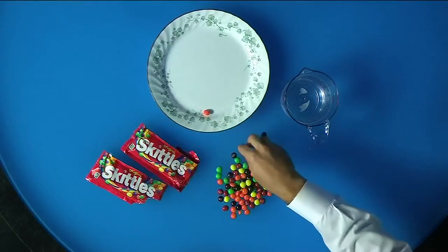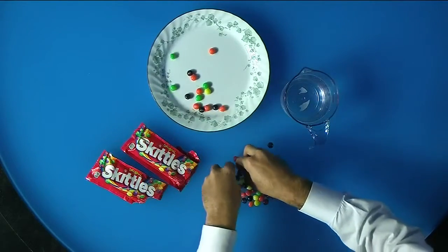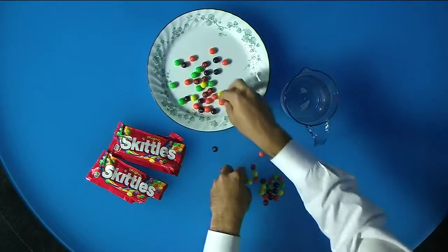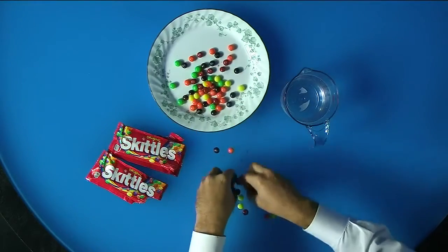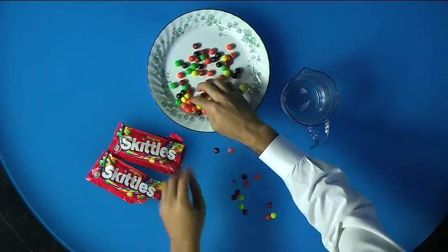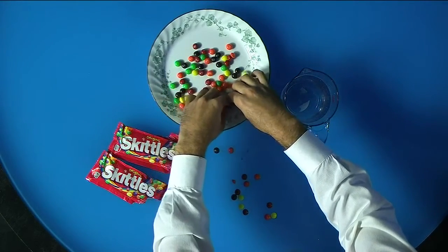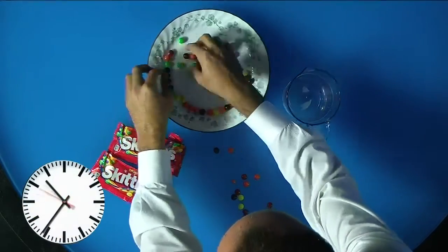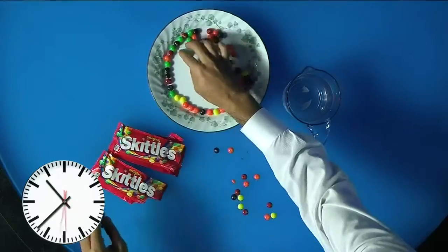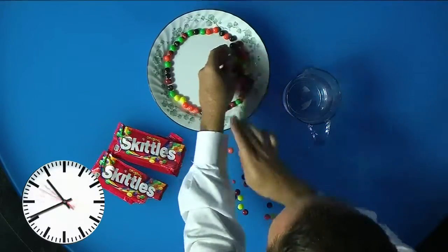All right, so we're adding those Skittles piece by piece. Of course, you can kind of just throw them all on there, and just have them in a single file line around the plate. You can get really technical and match certain colors to make certain designs, but the main thing is you're going to just have to have them in a single file line.